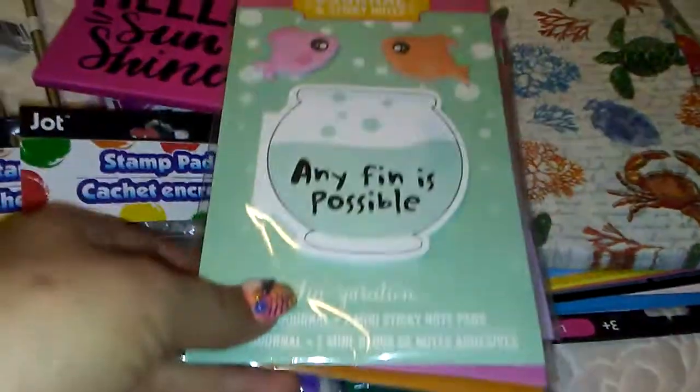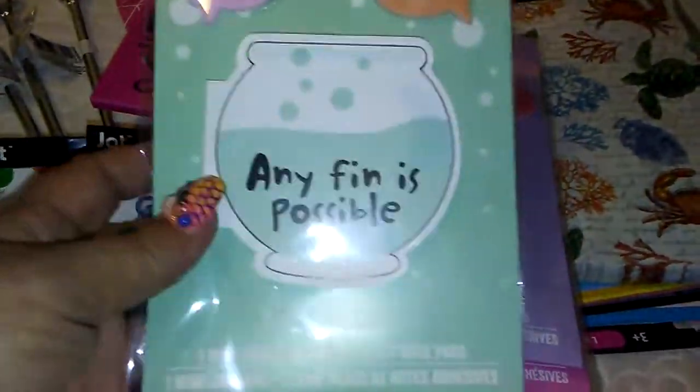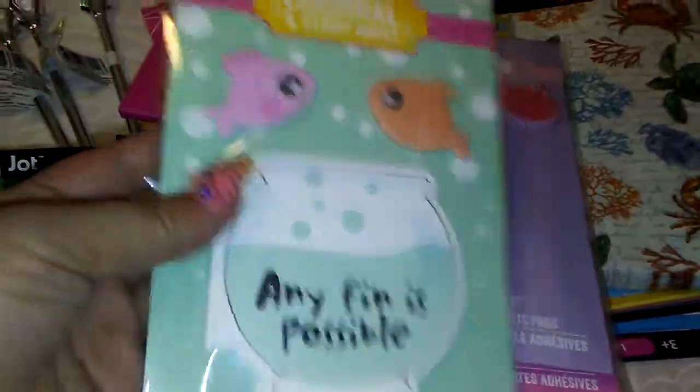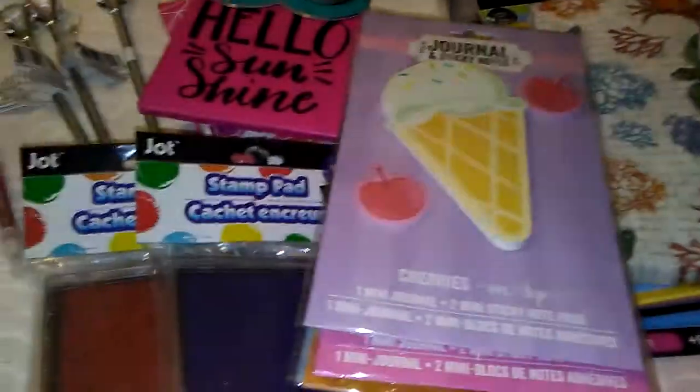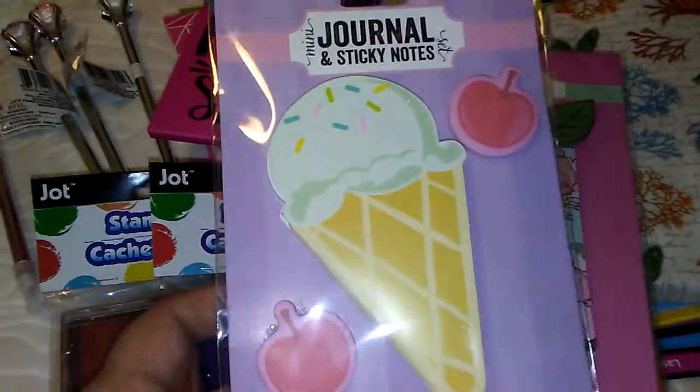So I got one of each, and this is 'Anything Is Possible' — this is a mini journal. And then these are the two sticky note pads. I thought that was adorable. Then the Ice Cream Cone is the journal and the cherries are the sticky notes.